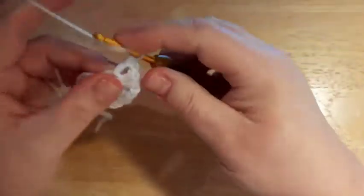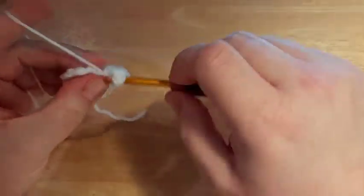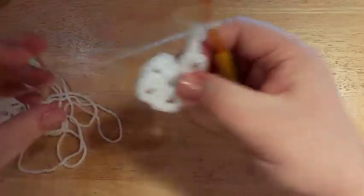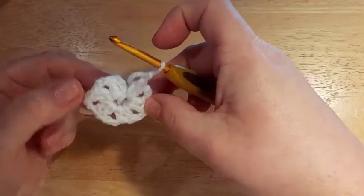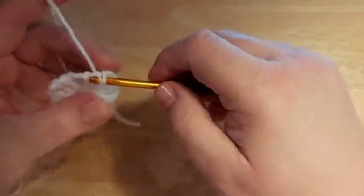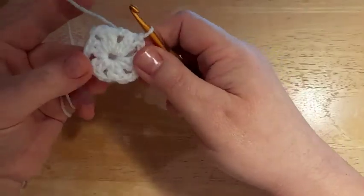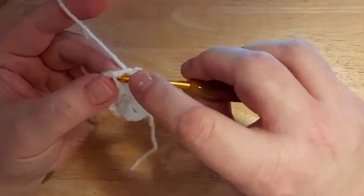Continue around — one, two, three, four, five — chain two and last two double crochet, and then a final chain two. You should have six sets of two double crochet with chain two spaces in between: one, two, three, four, five, six. Slip stitch to the top of your starting chain three and you have a tiny little hexagon. On to Round 2.